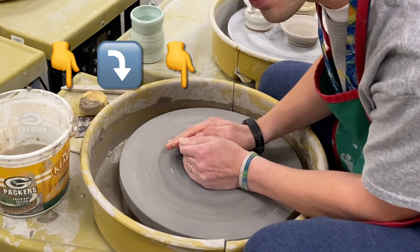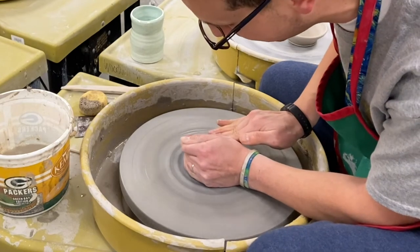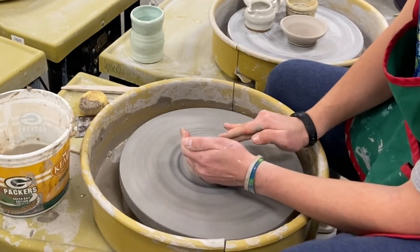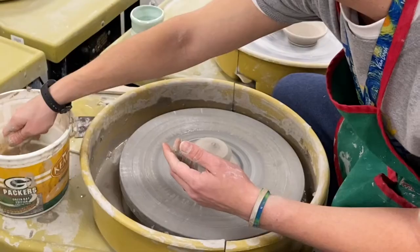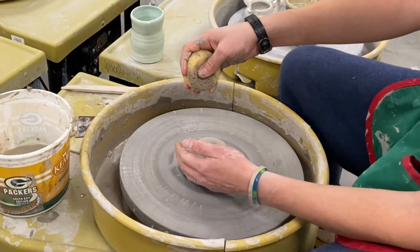I don't feel any bumps now, but right here I can feel a bump, so I'm going to push that out. I can feel it wobbling, and sometimes you just have to know when to give up and retry. It's pretty good but you can see it's a little bit lumpy, so go back, refocus, get the sponge a little bit wet, and then start again.